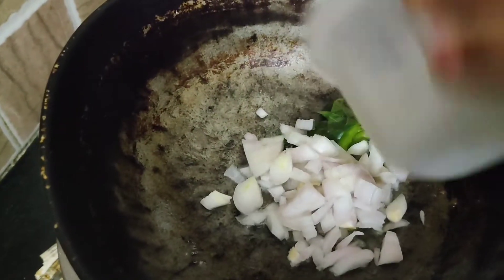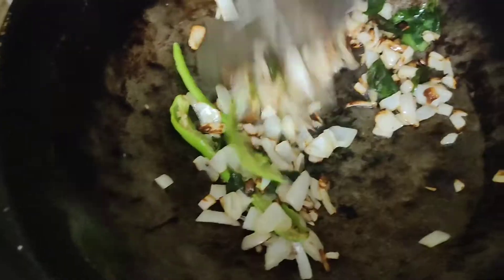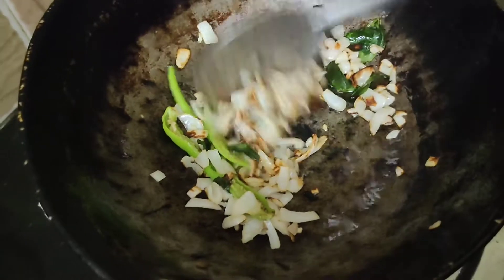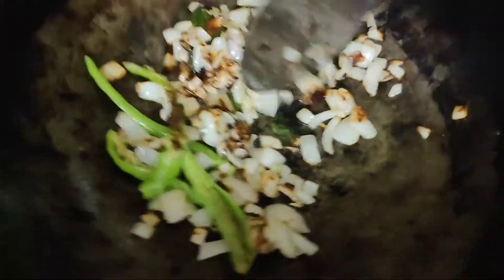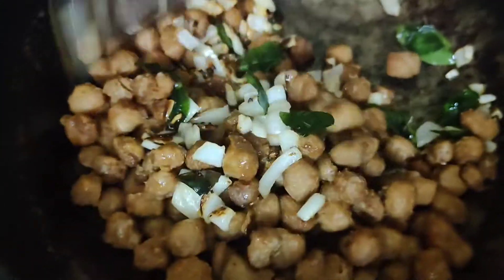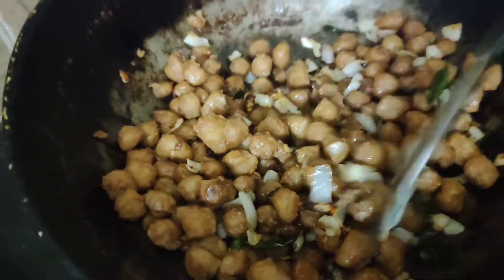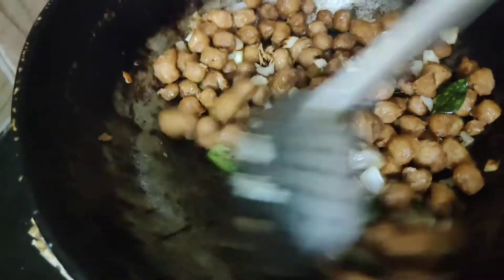In a separate plate, let's fry it in a little bit of oil. I will fry the onions until golden color and add it to the meal maker.